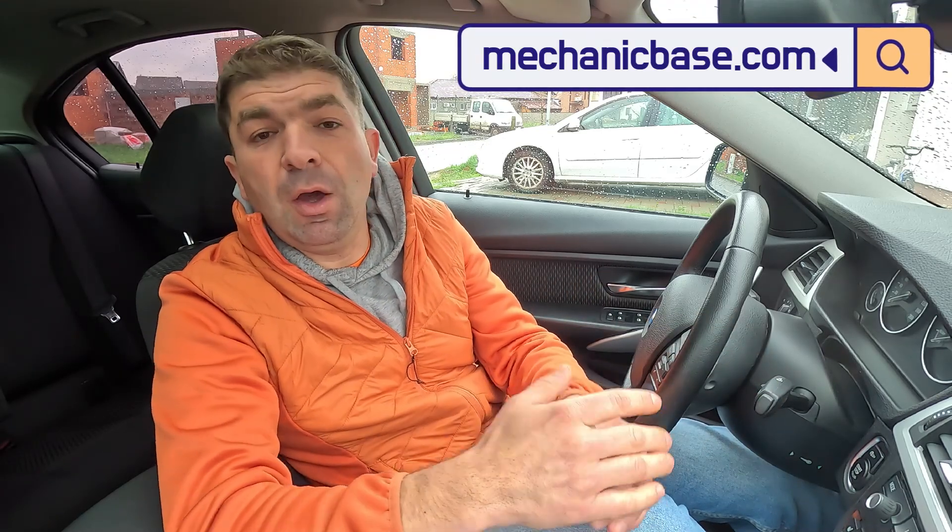So fellow BMW owners, that would be all about the drivetrain malfunction warning — why it pops up and how to deal with it. I hope this video was helpful and if so, don't forget to hit that like button and share it with your friends. If you're having some different issues with your BMW or any other vehicle, be sure to check other videos here or visit our site mechanicbase.com for detailed automotive repair guides. Bye!